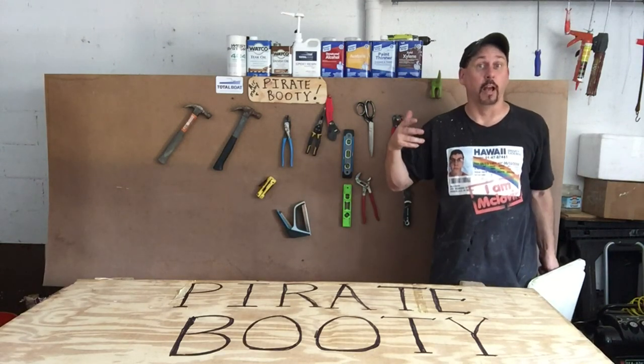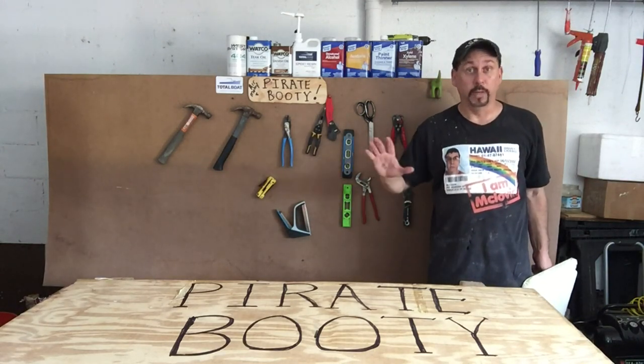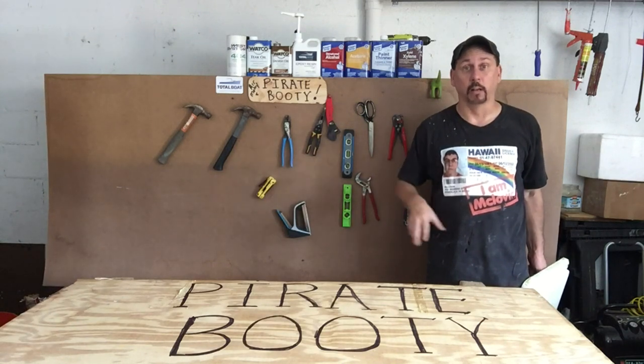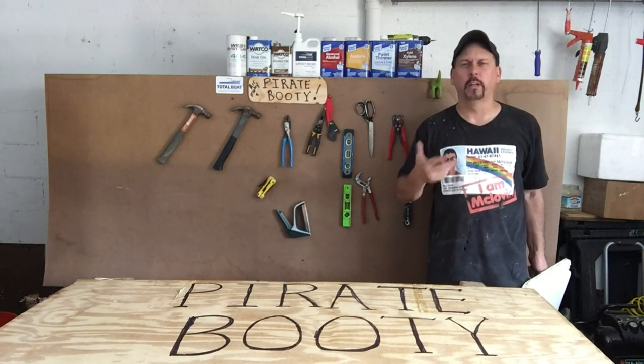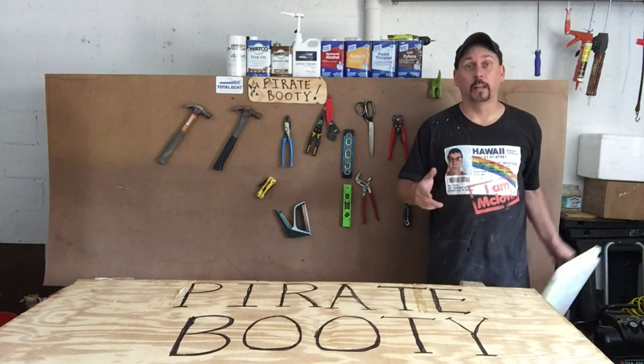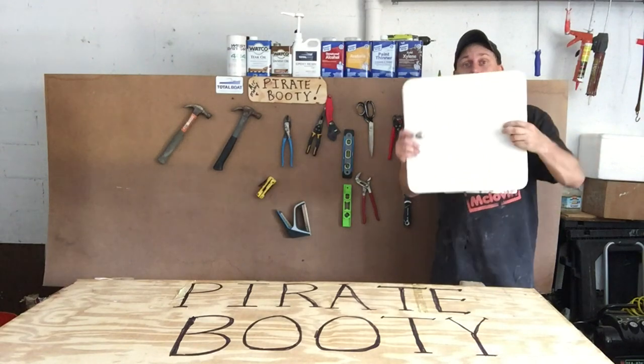Redid the shop a little bit, cleaned everything up. Halloween's about to come so I'm a big guy on that — it's a lot of fun. Plus I wanted to start this last segment on the cooler because everything is nice and clean.